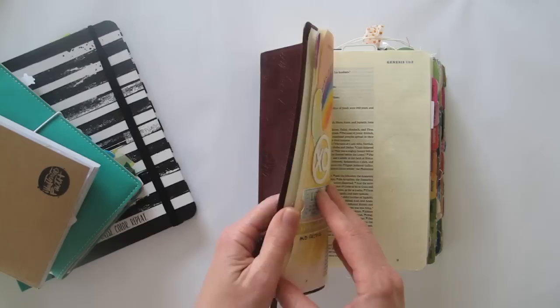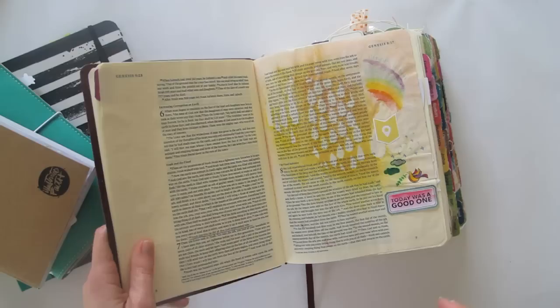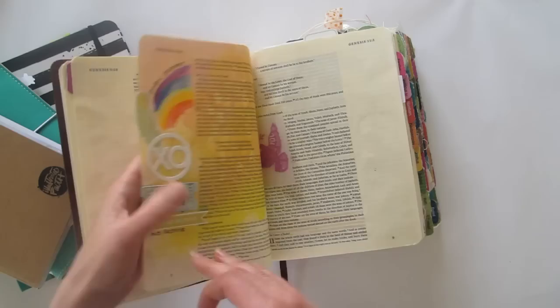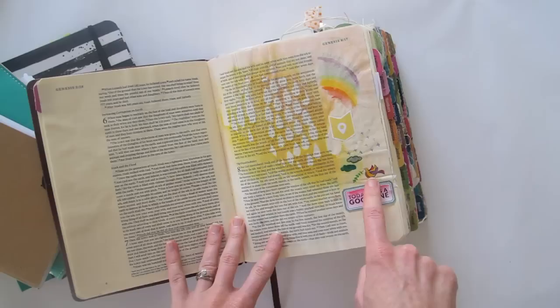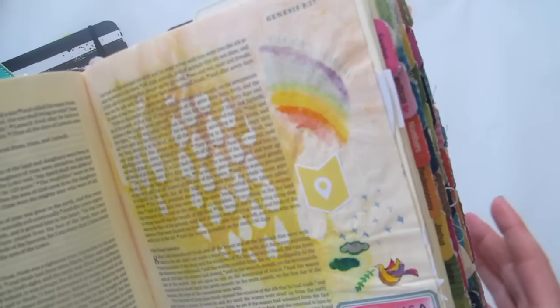I'll own up — when I started this, I didn't know what to do, like many of you. I thought you had to do something fabulous in your journaling Bible because you'd share it on social media and everyone would compare it. That is such a load of baloney. This was my very first entry and it was very simple. Most of what you see here is actually bleed-through from the back page. All I did was stamp a little bird, stick in a tag that says 'today was a good one,' add a little printable and some stamps, color them in — that was it. No journaling, no writing, not even a date.